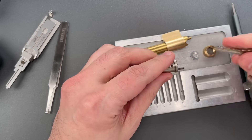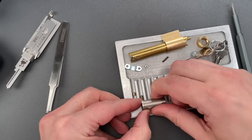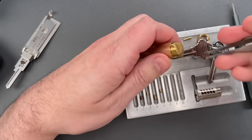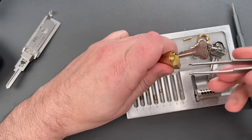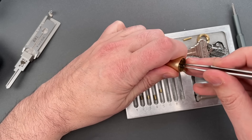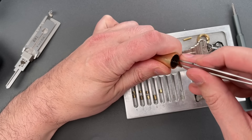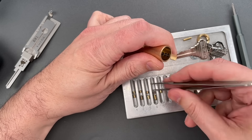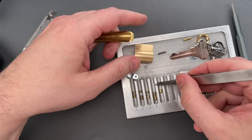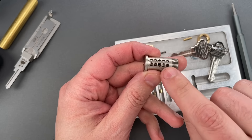Let's dump these key pins out first, and let's get the driver pins next. There's no surprises here — these are all standard pins. And the last one.